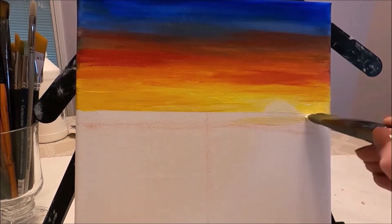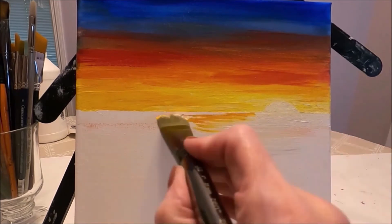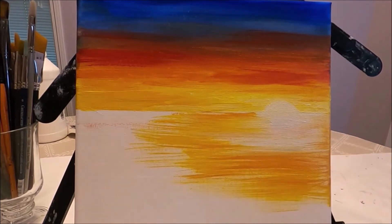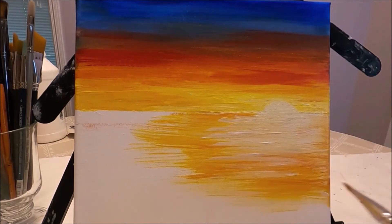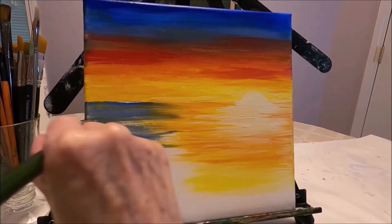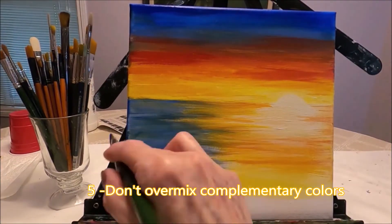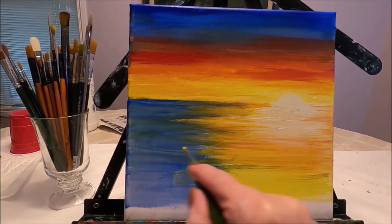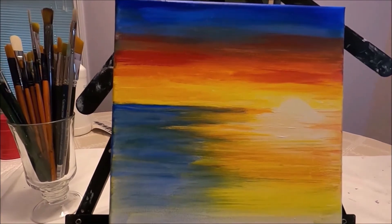I'm back to my large filbert brush to start creating the ocean, and I start with the lighter warm colors because I don't want them to get dark and muddy once I start applying the blue. Tip number five is not to over-mix your colors, especially complementary colors, because they tend to get brown and muddy and lose their initial vibrancy.